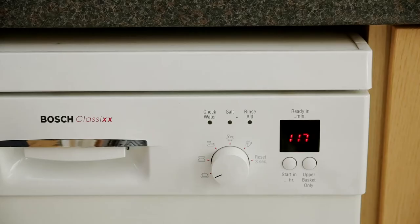And every six months, run your dishwasher on its hottest wash without any dishes in it to stop it from smelling bad.